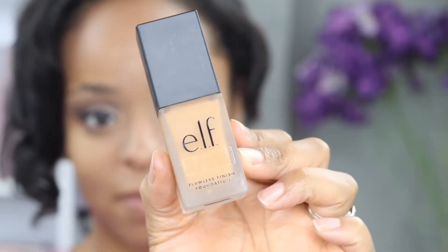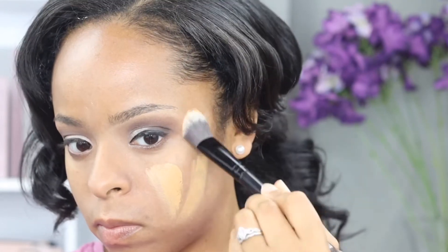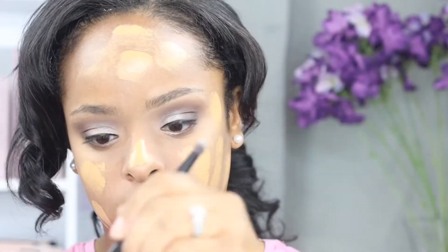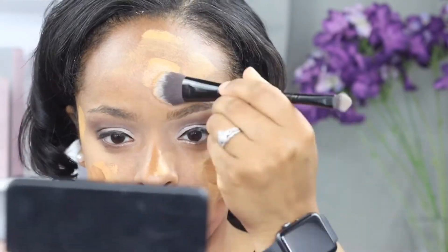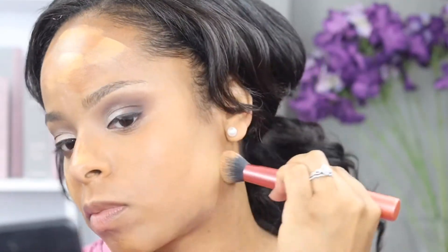I'm using elf's flawless finish foundation in the color suede medium tan. I will say I had a really hard time matching my skin — with drugstore brands you don't have people there to match your makeup for you or give you a swatch. As you can see, this foundation color is slightly lighter than what I am, so I figured out a trick where I'm actually mixing my contour color in with my foundation color to even it out so that it matches perfectly.